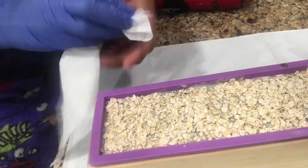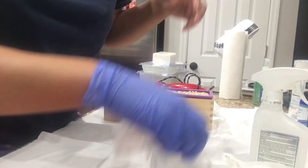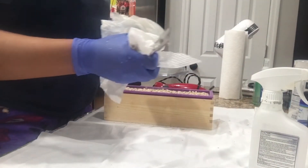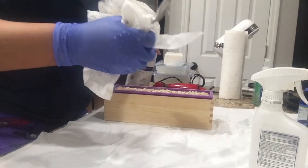Here I'm just adding oats on top of the soap — self-explanatory. Thank you guys so much for watching, I really appreciate it. Please subscribe to my channel if you aren't subscribed. I hope y'all are staying safe and be blessed — and right here I'm just cleaning up my mess.